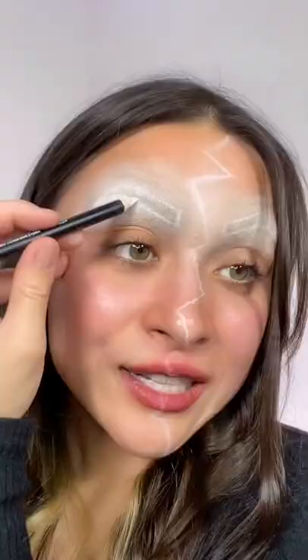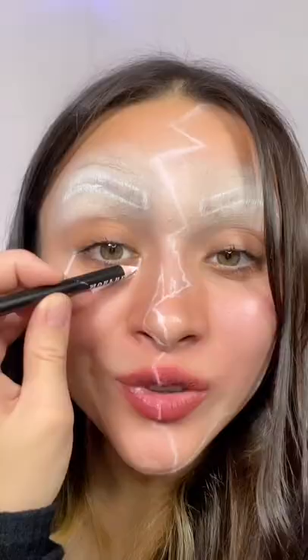We're back with another get ready with me. Today's look is going to be a little spooky, a little glam. Are you ready? I'm so excited — I'm not sure what to call it. You guys want to help out with the name?